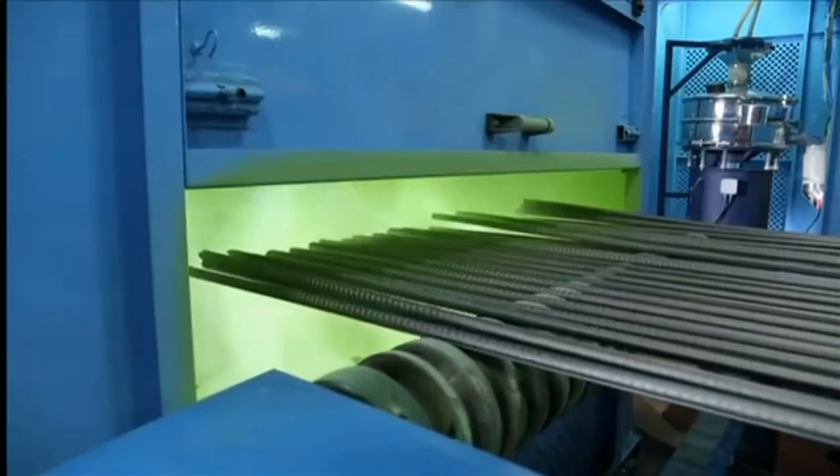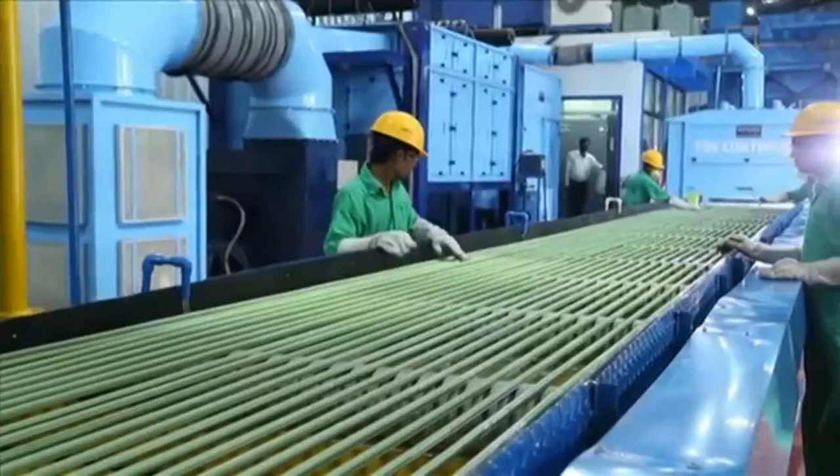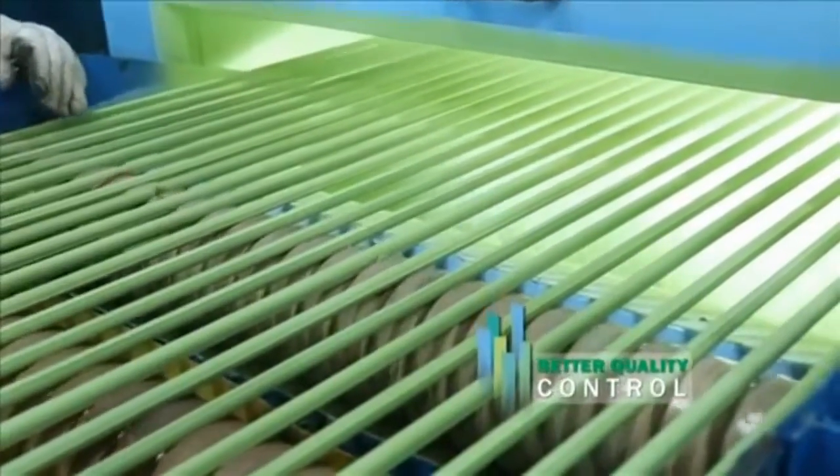The E-coating has many advantages. Since the coating is done on automatic coating lines, better quality control is achieved and it retains a uniform coating thickness.